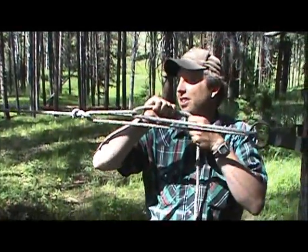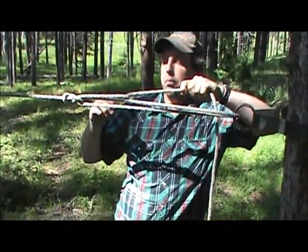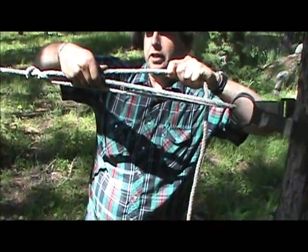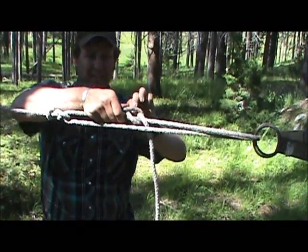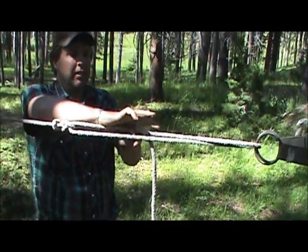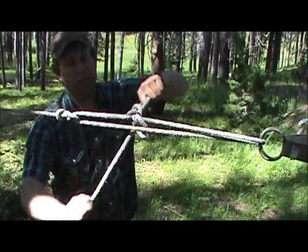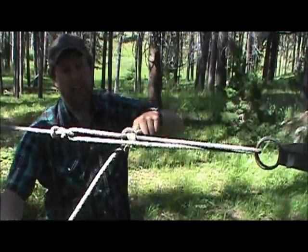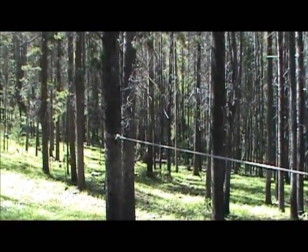Because these highlines will sag. Once you get it pulled tight, you want to pinch right here, and we're just going to finish this off with a quick release half hitch — that'll hold it tight. Then I'd throw a couple half hitches on here. And that is a trucker's hitch on a highline.